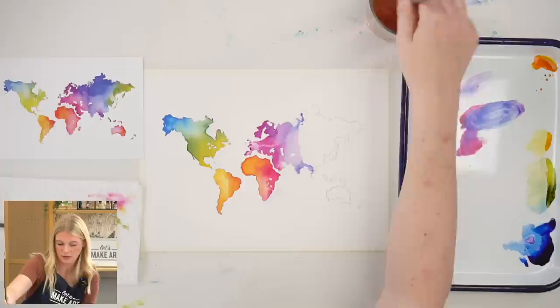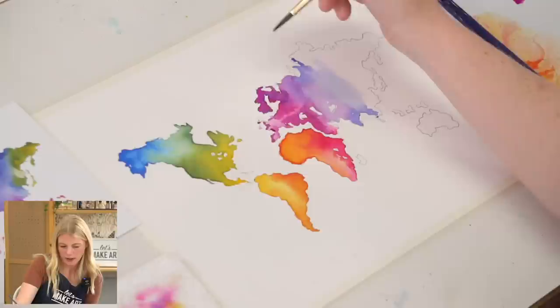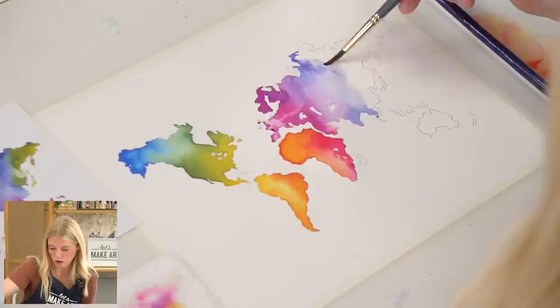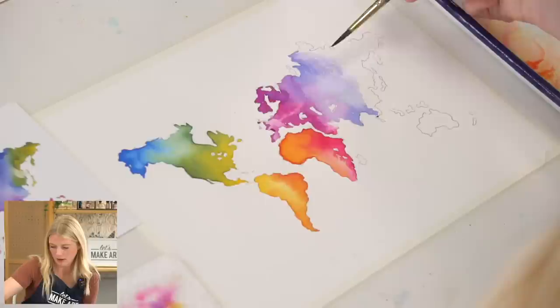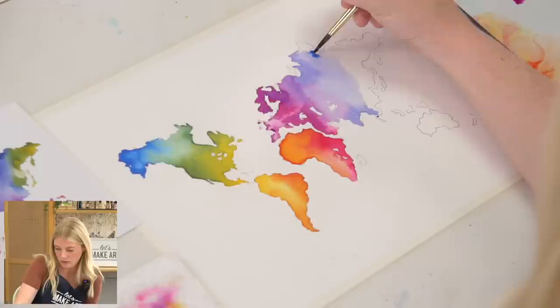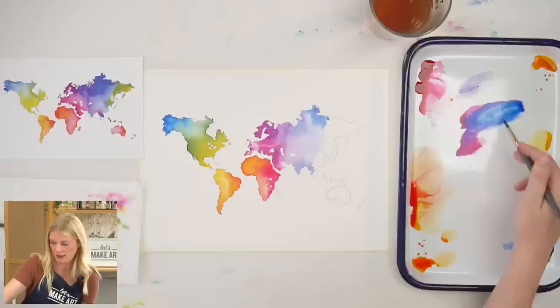I'm using the side of my brush for the middle area where it's nice and wide because I get a wide brushstroke that way. When I go along the actual edge, I'm using a vertical hold — just the tip of my paintbrush. Then when I go toward the middle to fill in that space, I'm holding it on a more horizontal hold. Now I'm going to grab just straight blue and let that watercolor move and do its thing — embrace it.